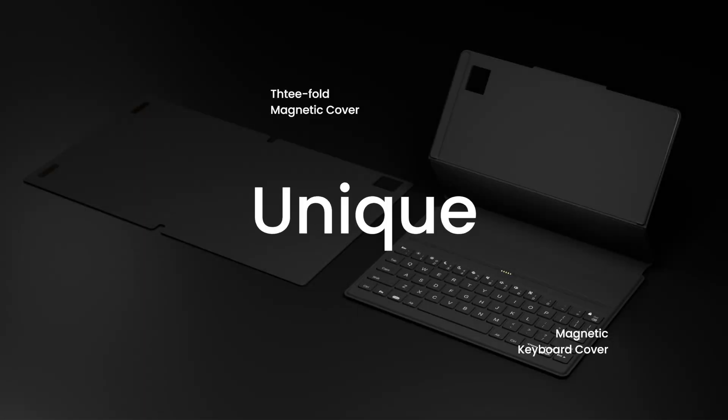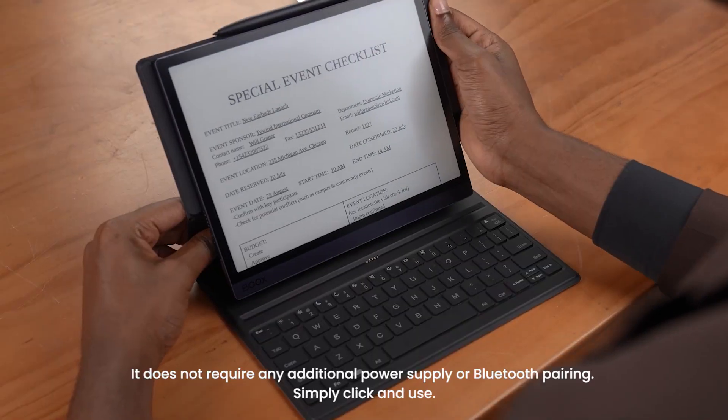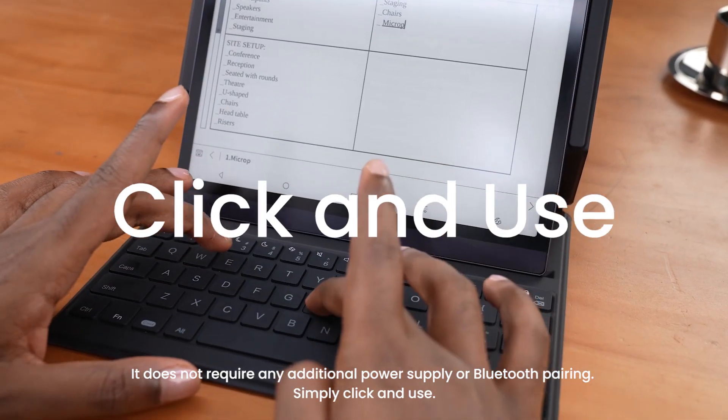The Tab Ultra differs from other previous readers, and it does not require any additional power supply or Bluetooth pairing. Simply click and use.